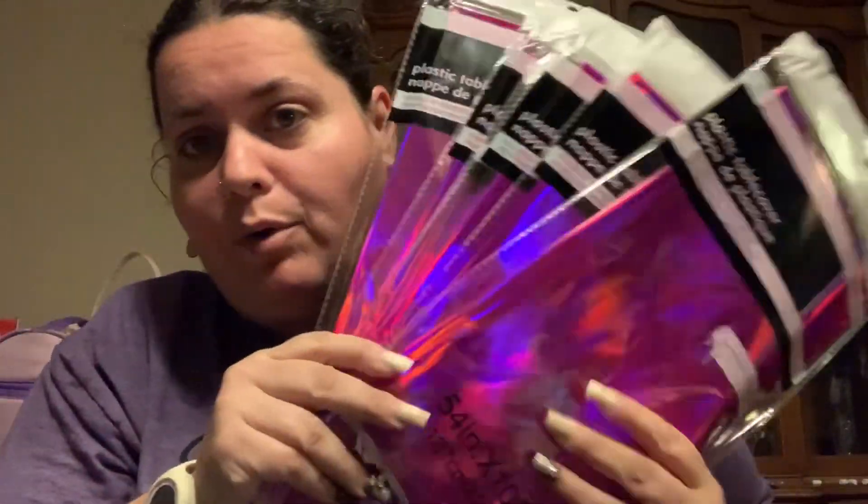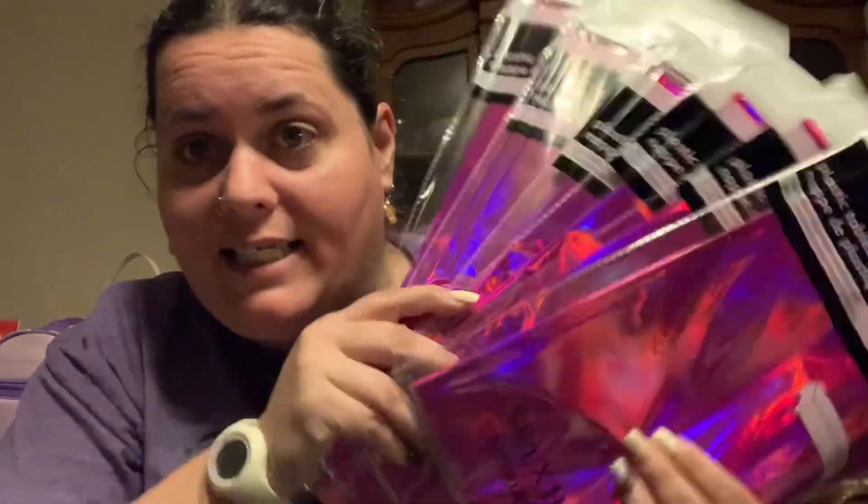And then next is this — I had a couple of things to show you guys. Sorry, I gotta get my stand, I really do. I hope this doesn't fall again. I got these holographic table covers for her Tay Tay party.